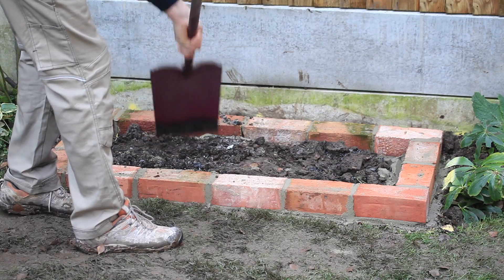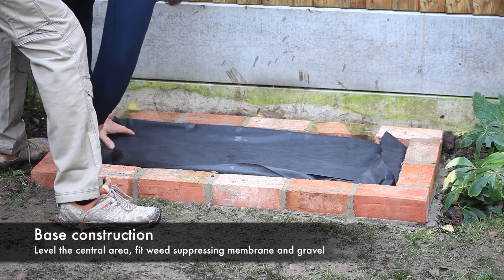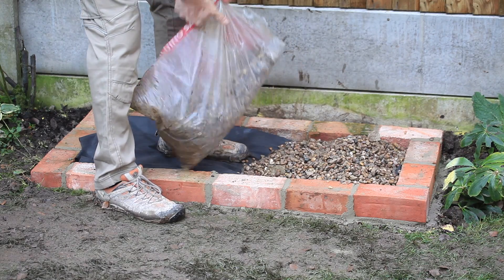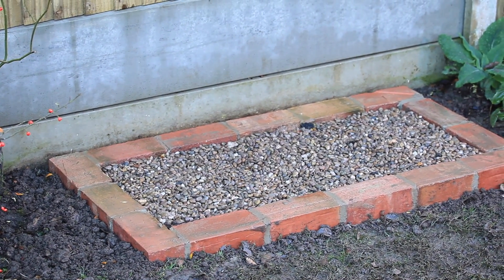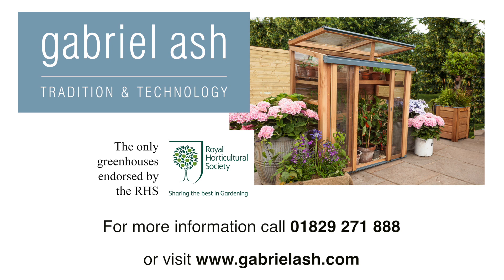The centre of the brick plinth can be left as soil to grow crops in, but in this example we are laying a weed suppressing membrane and covering this with gravel. This will allow spilt water to be filtered away through the gravel and into the ground below. The base is now complete and ready to mount your upright cold frame.